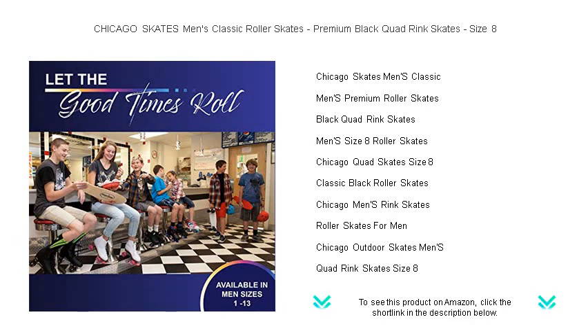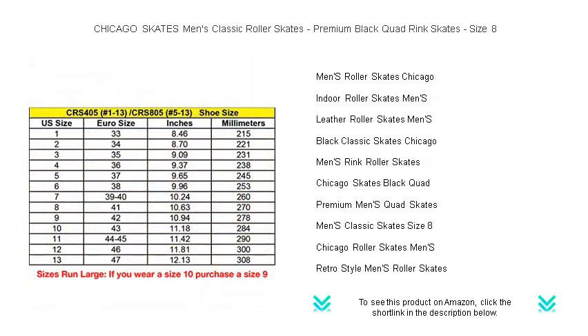The durable aluminum base, adjustable truck, and smooth rolling urethane wheels provide stability and precision for a confident ride.